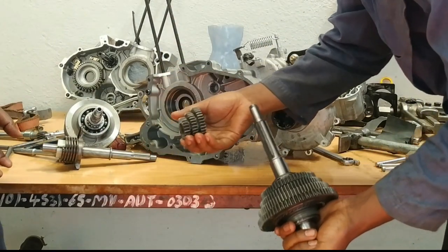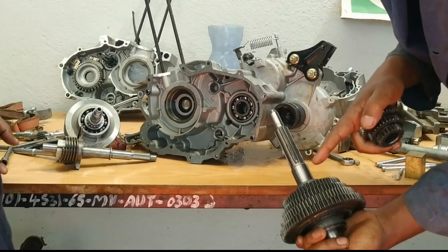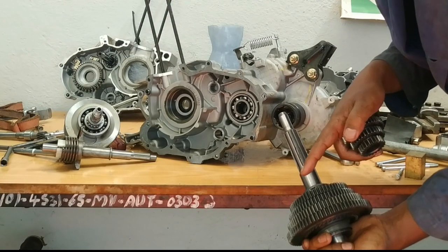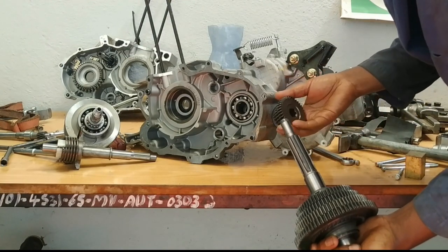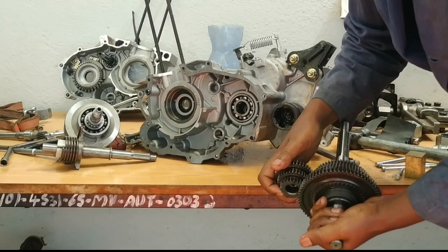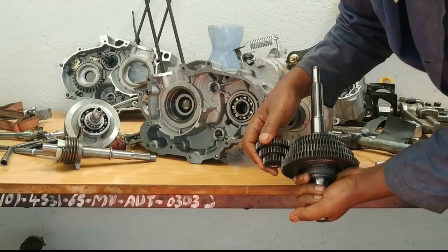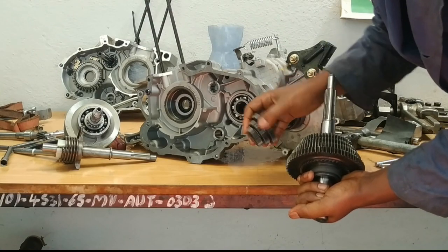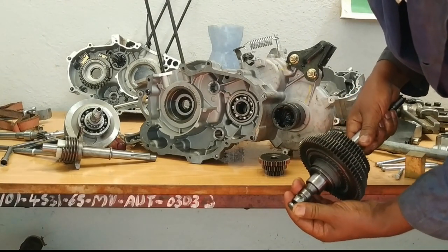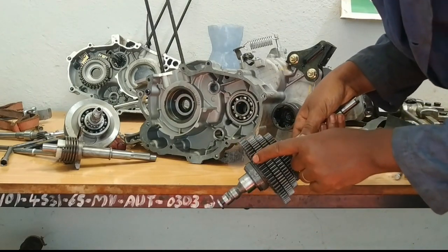This is the input — it receives power from the clutch and drives this. This is the output shaft. There is a star connector. When the star is connecting this to this gear, we have one speed. When the star is connecting this gear to the shaft, we have another speed. That is how it operates. These are the speed gears. Gear selection is done by dragging this — when it is pulled to that side, the star connector allows joining these gears one at a time.